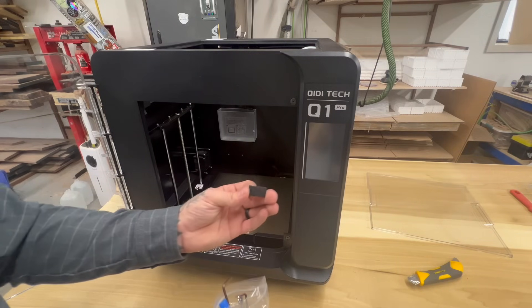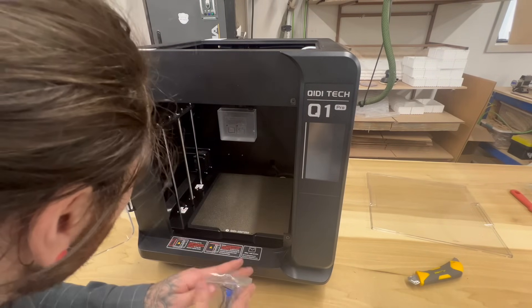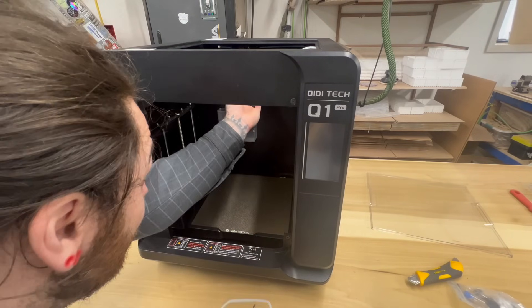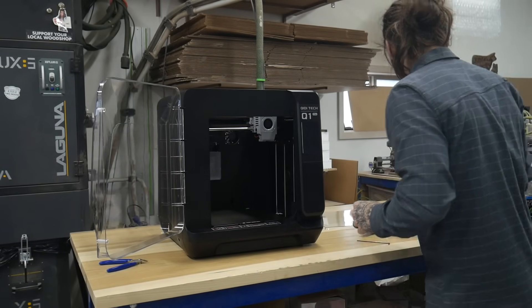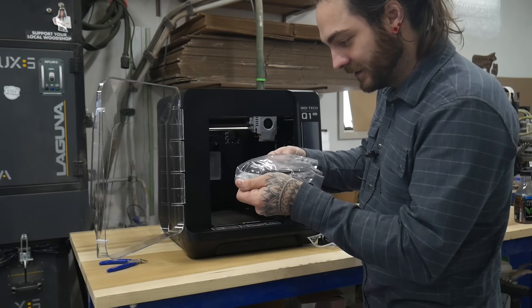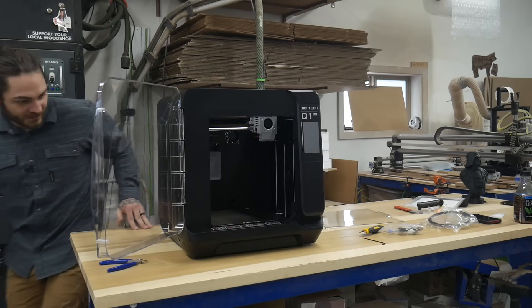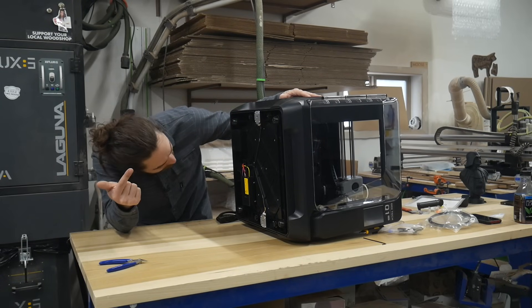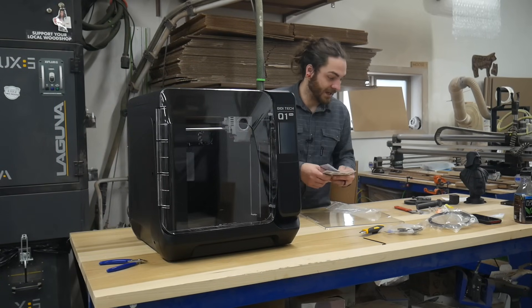So there are these little felt pads in here — like the felt you put on the bottom of a chair on a hardwood floor. This is what's going to clean the nozzle. Let's see how this display looks — I'm assuming it'll look just like the X-Max 3. This is the included filament — you could probably print two benchies with this, so we'll use it. First, let me make sure it's on 220 or 110 — usually there's a switch for that. The manual doesn't say, so we're just going to plug it in and hope for the best.